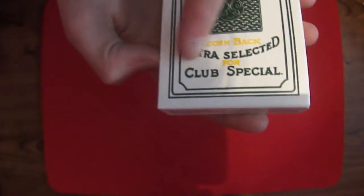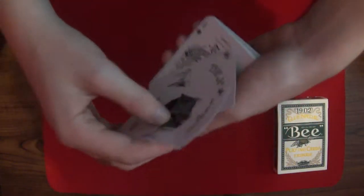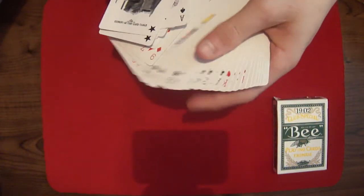Then you have the back design — I'll get on with that more in a little while. Acorn back. Extra selected for club specials. So we'll quickly pop this open. It just has normal... it has more information just on the deck, nothing on the flaps. You pull the deck out. There was a back design and stuff with the advertisements, but I seem to have lost them. They didn't come with the deck because I did a trade with someone.